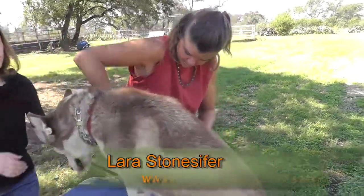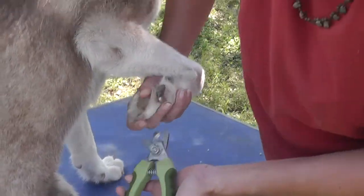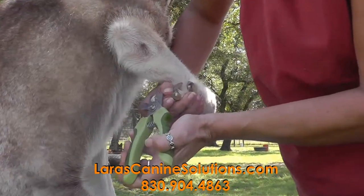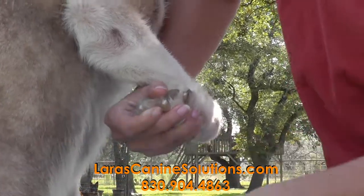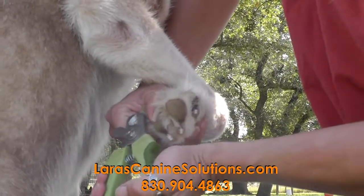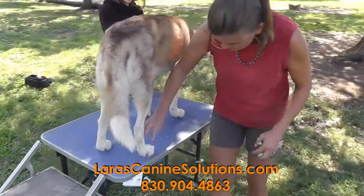Moving to the other side now. A wonderful thing to do — you'll notice that I have her elevated. I realize that most people do not have a grooming table. You can also do this on the tailgate of your truck, on your porch stairs, or if you have a picnic table. But you are much safer and the dog is going to feel less confined if you have an elevated surface.